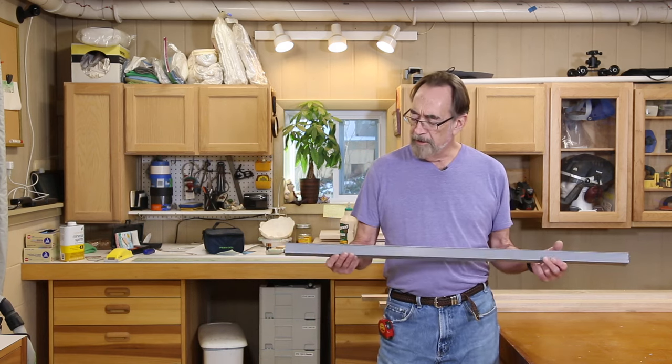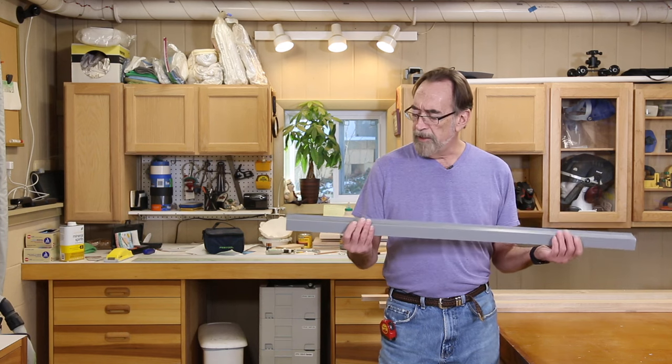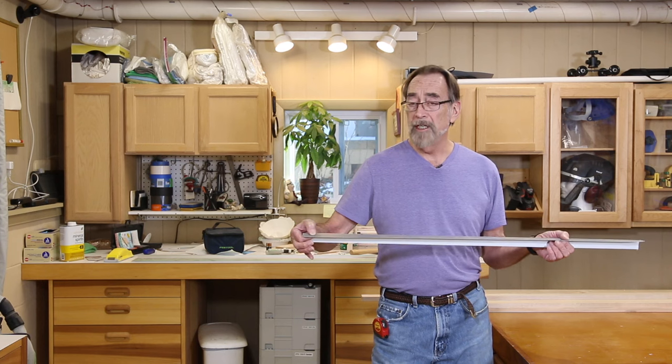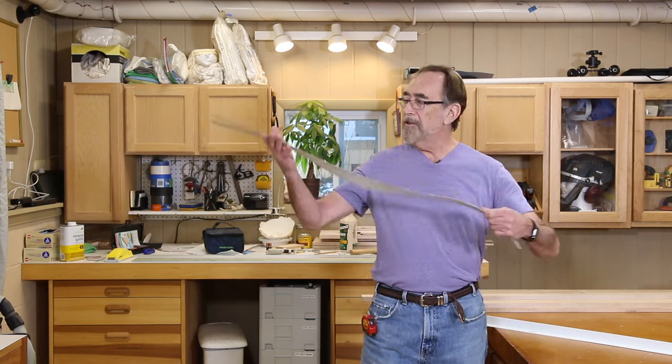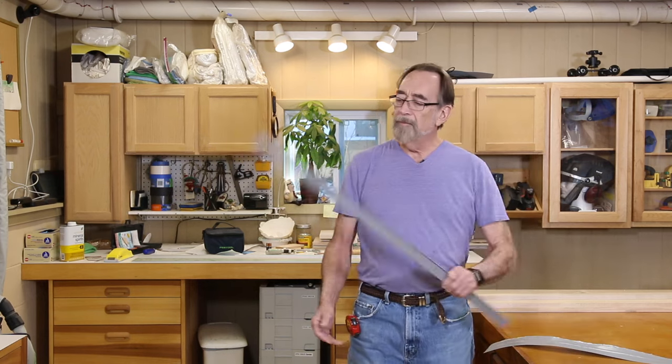I've been milling the lumber for the face frames — it's ready to rip down to size and start cutting the pieces. I wanted to talk about this piece of drip edge, which is what actually gave me the inspiration for how I want to build the face frames. It's really lightweight metal, only a little less than two hundredths of an inch thick, yet it's pretty stiff. If I hammered out the turn and made it a flat piece of the same metal, it's not so stiff — as a shelf, that would be a problem. But with the bend in it, it's pretty stiff.